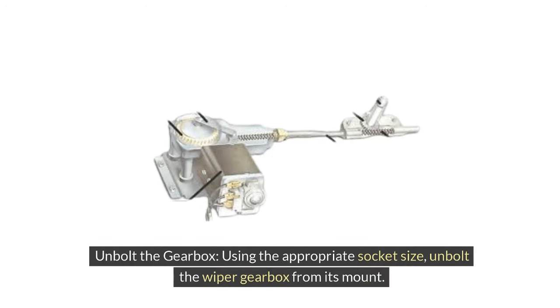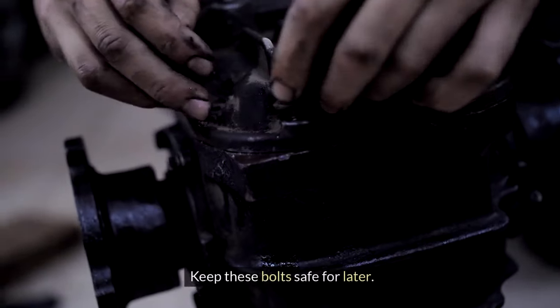5. Unbolt the gearbox. Using the appropriate socket size, unbolt the wiper gearbox from its mount. Keep these bolts safe for later.